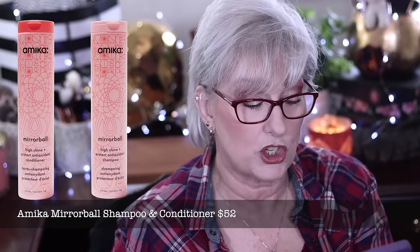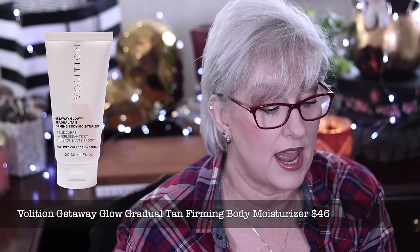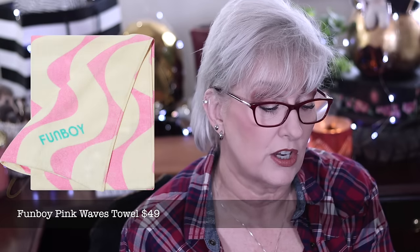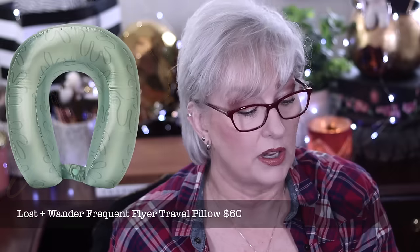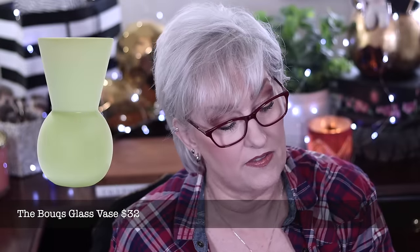Category two choices include: Amika Mirrorball Shampoo and Conditioner at $52, Volition Getaway Glow Gradual Tan Firming Facial Serum at $46, Volition Getaway Glow Gradual Tan Body Moisturizer at $46, Fun Boy Pink Waves Towel at $49, Lost Plus Wander Passport Wallet at $40, Lost Plus Wander Frequent Flyer Travel Pillow at $60, Bokes Glass Vase at $32, and By Chari Freshwater Pearl Lariat at $54.